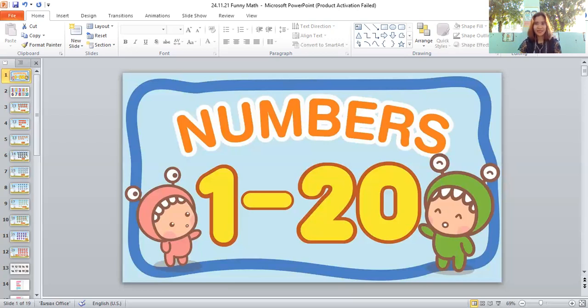What's this? It's a fish — very good! Let's count the fish: one, two, three, four, five, six, seven, eight, nine, ten, eleven, twelve, thirteen. There are thirteen fish — good job!